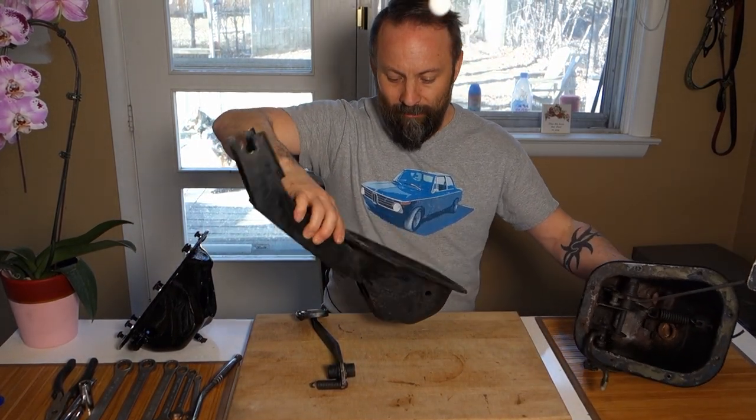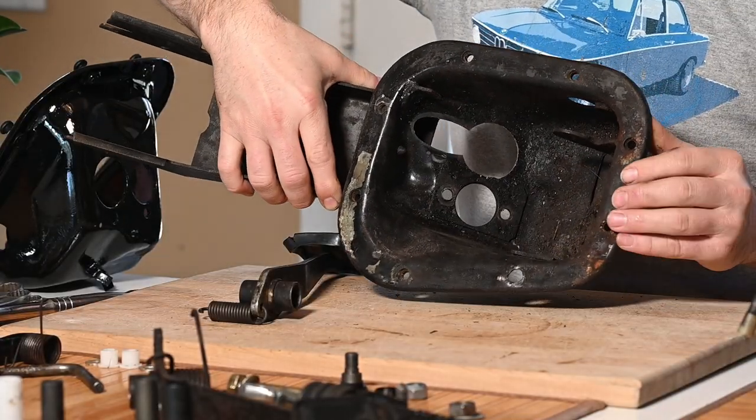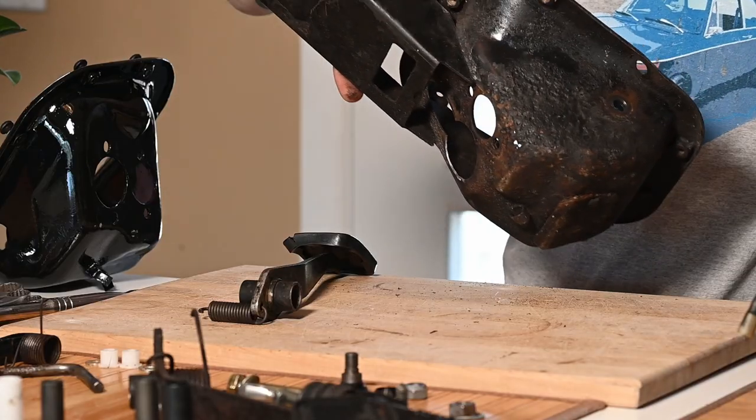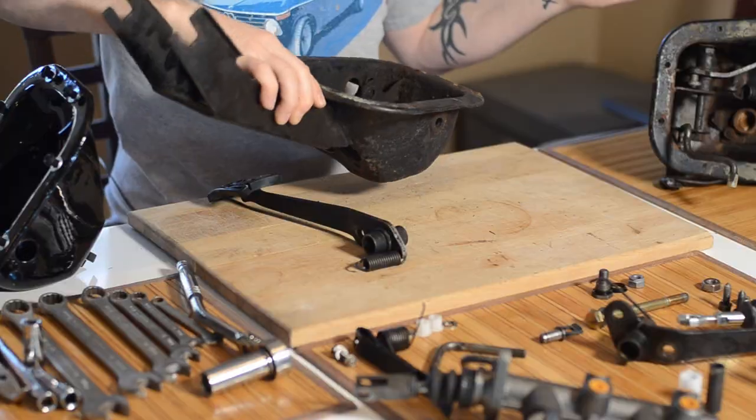And then there's my original box that came with my car, because my car is originally a 1602. This is the one that came with it and it's been hacked to pieces and is all rusty, so it can be something someday.